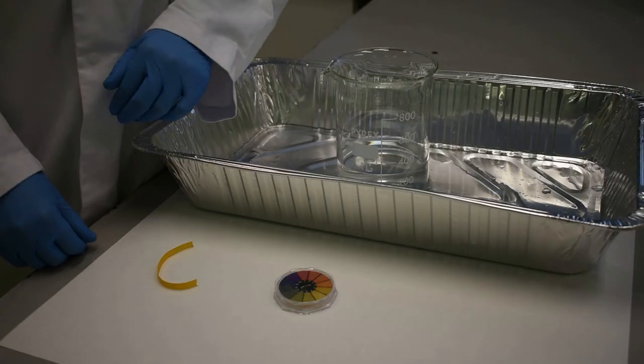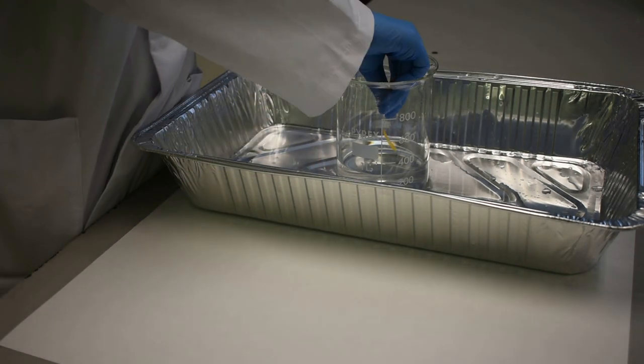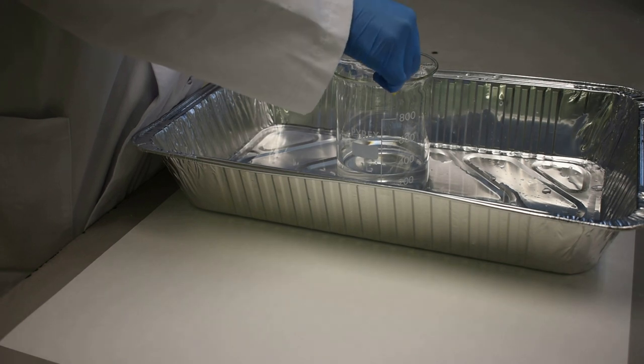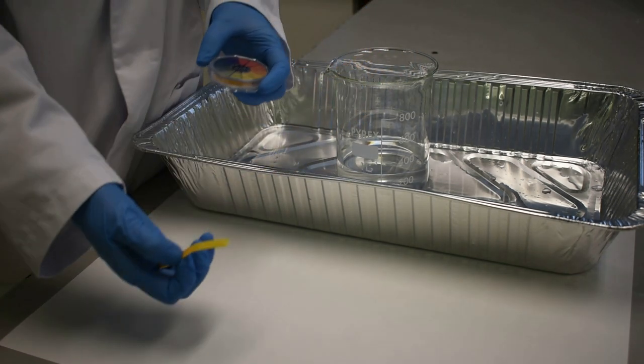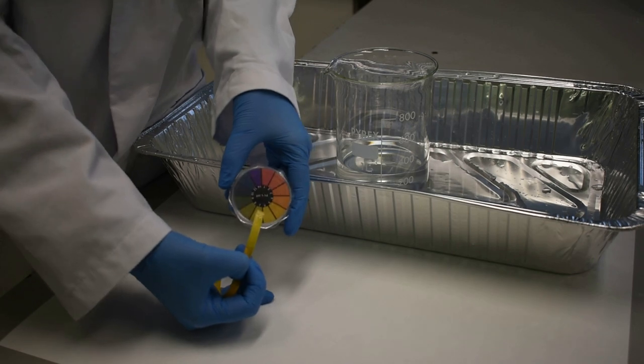When an acid and an alkali react, they neutralise each other. You can test this using litmus paper. As you can see, it's got a pH of 7 — that means it's neutral.